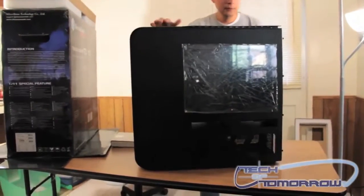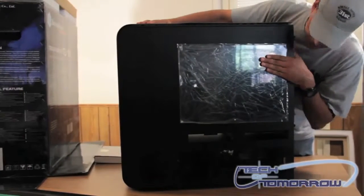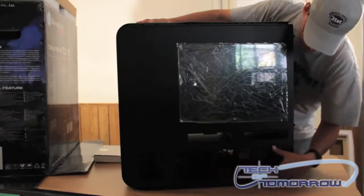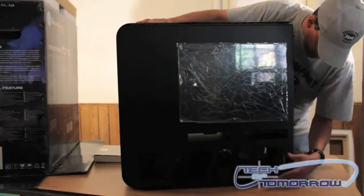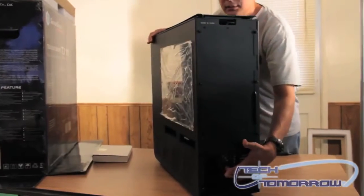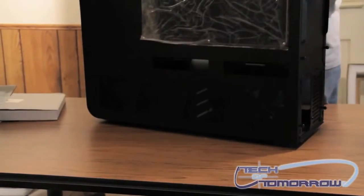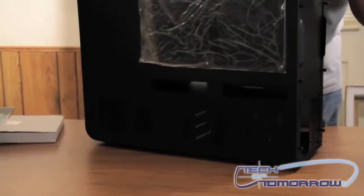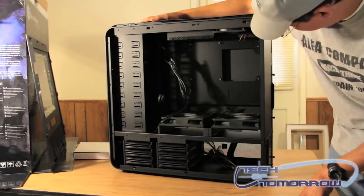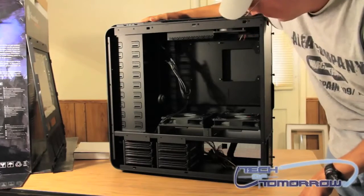Wow, isn't that nice? You've got a nice clear plexiglass window on the side. As you can see, plenty of ventilation here at the bottom. Your power supply mounts down here in the back. I'm going to take the side panel off so we can take a look at the inside. Here's the inside of the case — as you can see, there's enough room in there for even maybe a small person to live. This thing has tons of room.